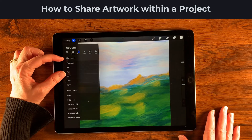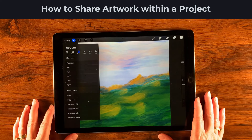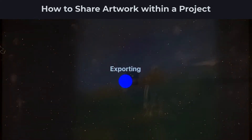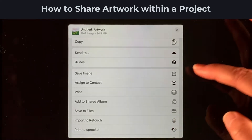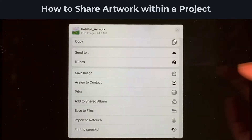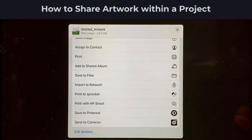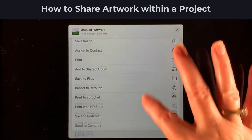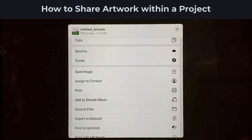You'll notice some repeated format options here — they're just different ways to help you accomplish what you need. Let's say we want to save a PNG. You can share it via AirDrop, save it to a folder, or if you just want to save it to your camera roll, there's an icon for that since PNG is a file type the camera roll accepts. You can also tap the printer icon to print directly. Other options like saving to Pinterest may appear depending on how your iPad is set up.